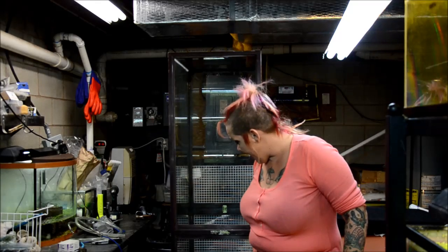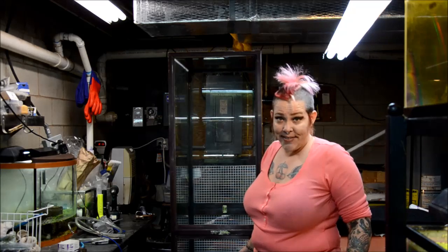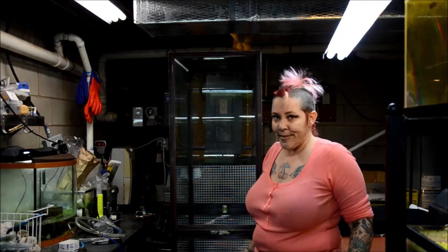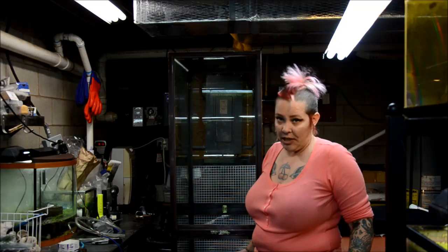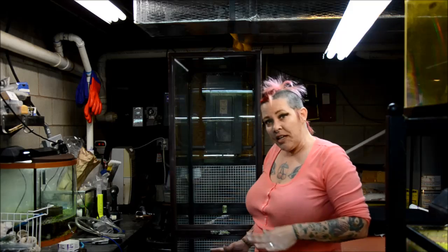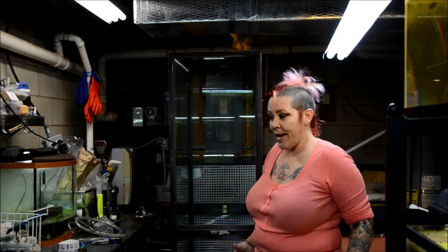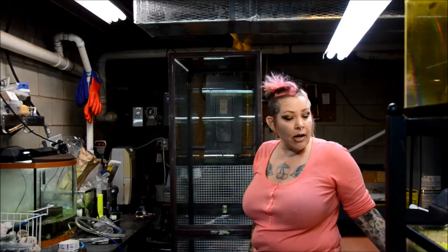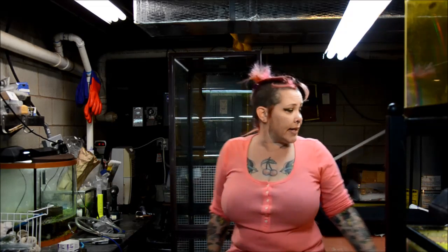Right now I have one brace just tacked in. This is an extremely slow process because you have to wait six hours between each application. Hopefully tomorrow I'll be able to flip it and do the other brace and then cut my egg crate, put it back up on the stand and get to work buttoning up the PVC.